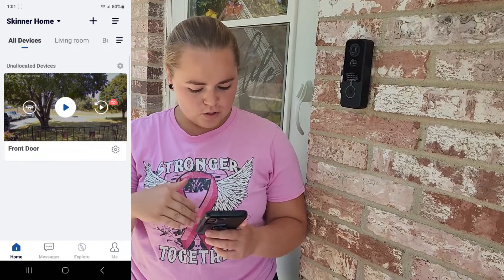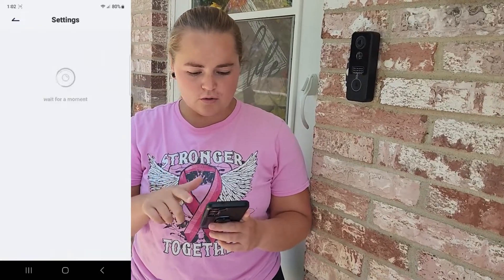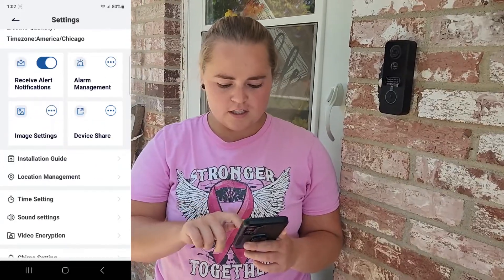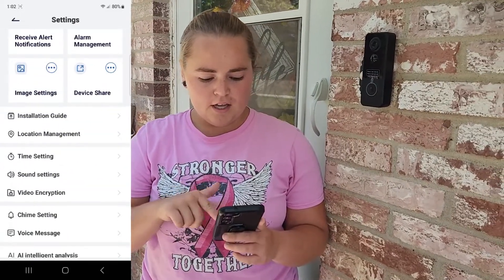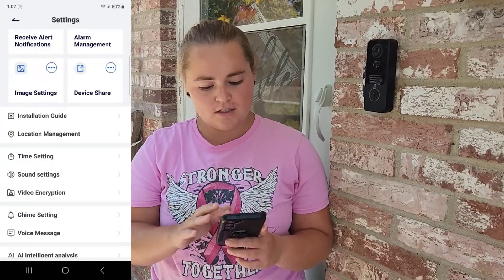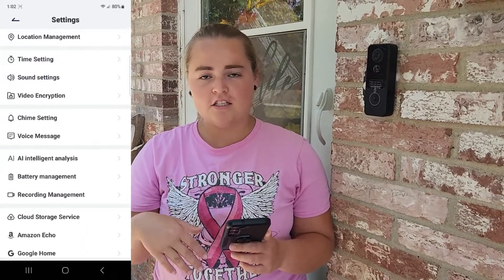This is what your home screen is going to look like. You can get into the settings by clicking this button here, and then you have options like receive alert notifications, alarm management, image settings, and device share — you can set your camera up however you want.